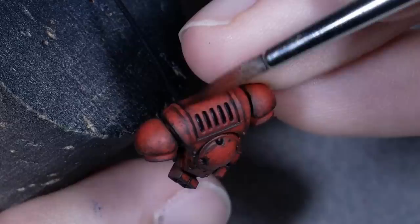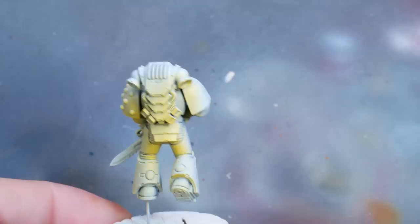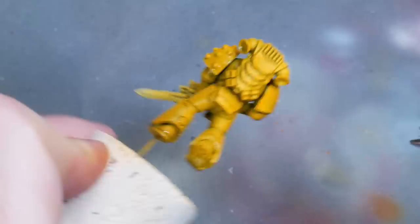Welcome back to How to Paint Grimdark. In this series, I'm painting miniatures in a grimdark style, trying not to rely on the typical utilities like streaking grime and oil washes. For this episode, I chose Imperial Fists because I mostly did dark colors so far and I wanted to work with a bright color next. And since Games Workshop came out with a paint that makes painting yellow really easy, I thought it would be a good idea to combine the two topics.